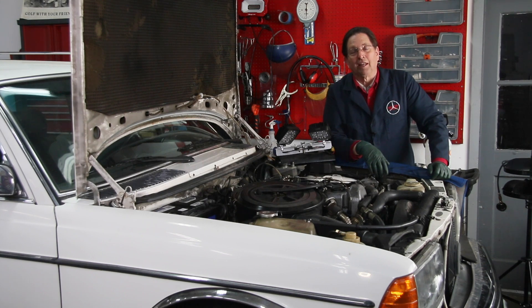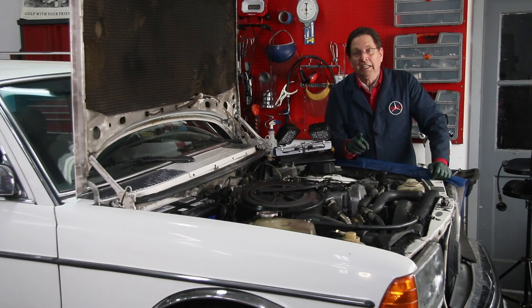As a final comment: don't be afraid to do this job. Sometimes if the timing is off and you reset it, you cannot believe the difference in the power output on your diesel.